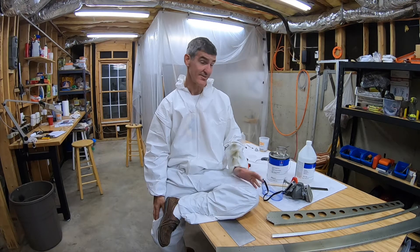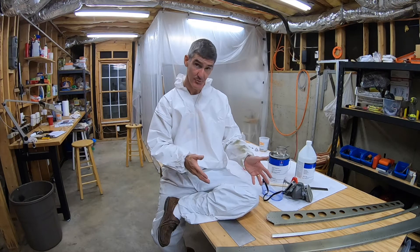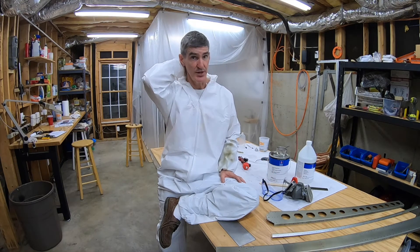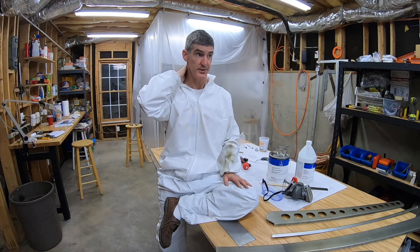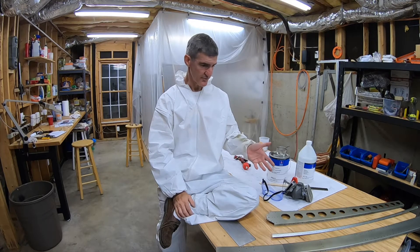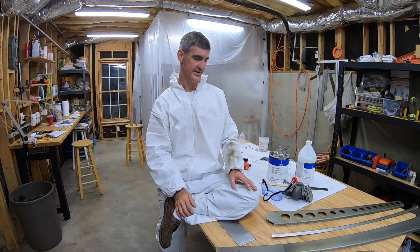I learned a couple of things about myself. I learned that I love wearing paper clothing — I think it's very comfortable, I think everyone will be wearing it in the future. I learned that I don't know how to use a spray gun. No big surprise there because I've never used one before, but it's a learning process. This is the inside of the plane; I'll improve. I'm happy enough with the results and I'm sure I'll get better. I probably won't get good enough to paint the outside of the plane when it's finished, but that's a different story. For the inside priming, I'm satisfied with the results — it will do the job, which is corrosion protection.